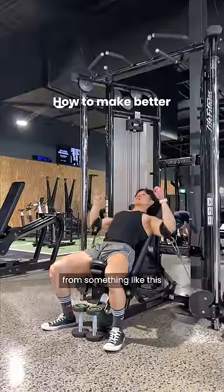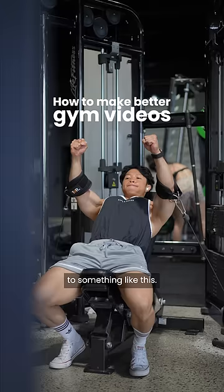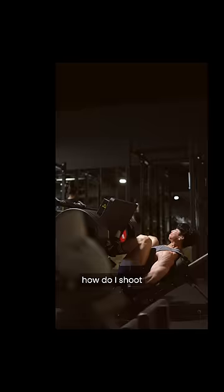How to make your gym footage go from something like this to something like this. Some of you who have been trying to make your own gym content have been asking me, how do I shoot all of my training footage?